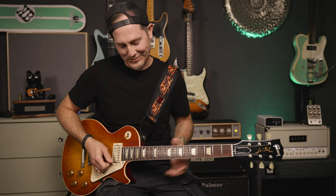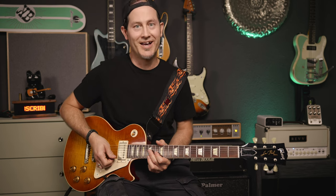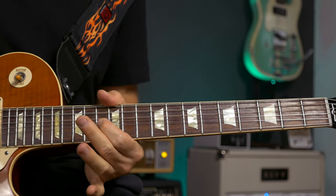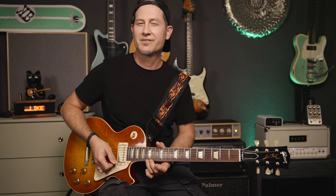Then comes the ending where I do this Pete Thorne kind of thing — something I learned from Pete Thorne, and I'm pretty sure he learned it from someone because that's just how things work. This first bend and release on the E and the B string is the tricky part.